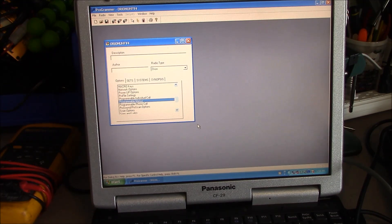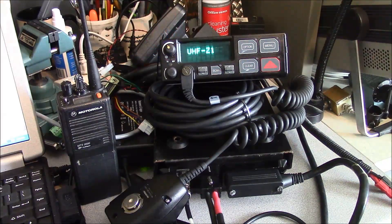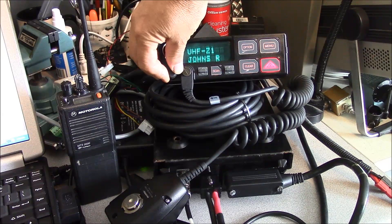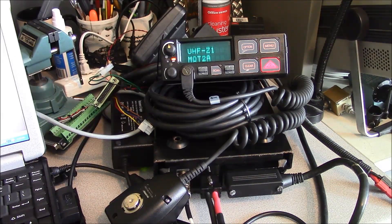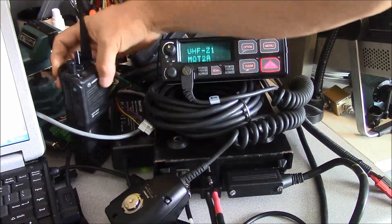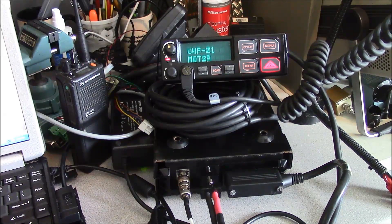We should be good to go. Let's reboot our radio and see if our changes took. Yes they did. Test 5-4-3-2-1-1-2-3-4-5.